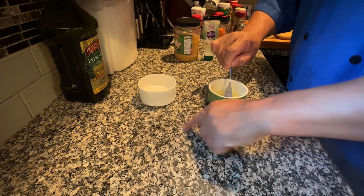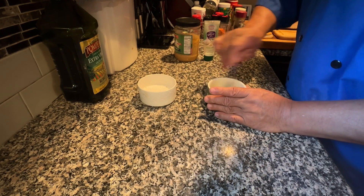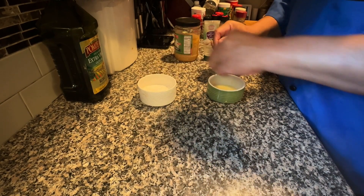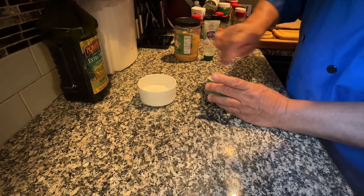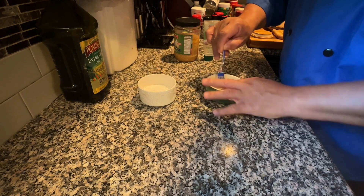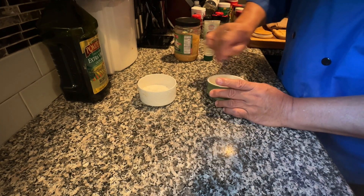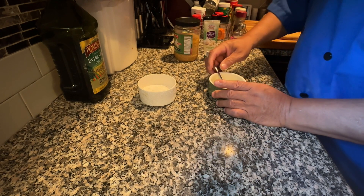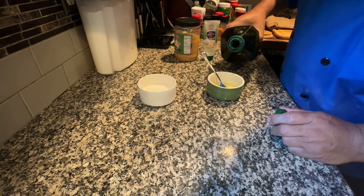Remember, this is just for the outer crust to give it a nice flavor. And a couple of pinches of salt — give it a nice good mix. Give it a little taste. Oh yeah. And I'm going to add just a dash of olive oil.